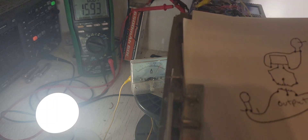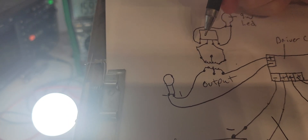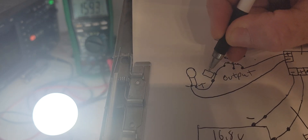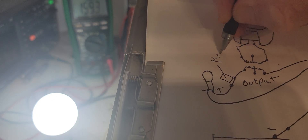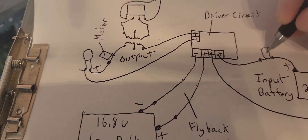Now the meter is right here on the positive, right there - that's where the second meter is. Meter there, and this is the other meter.